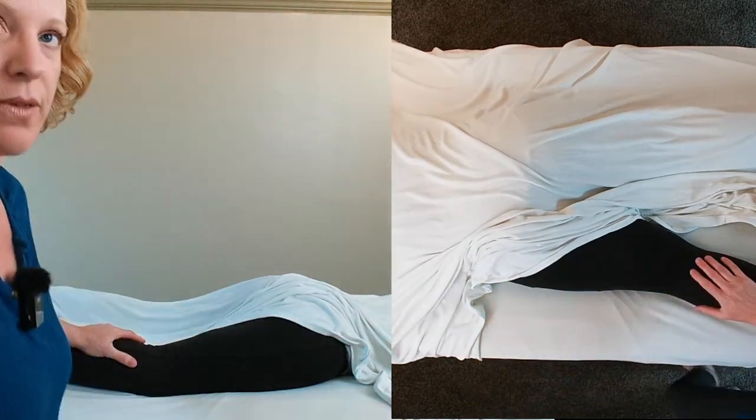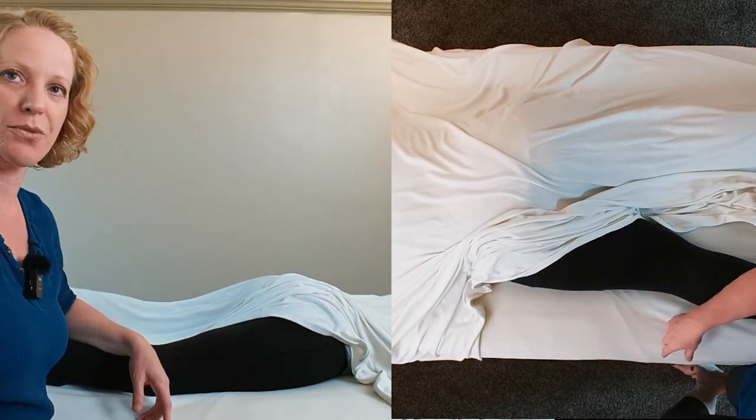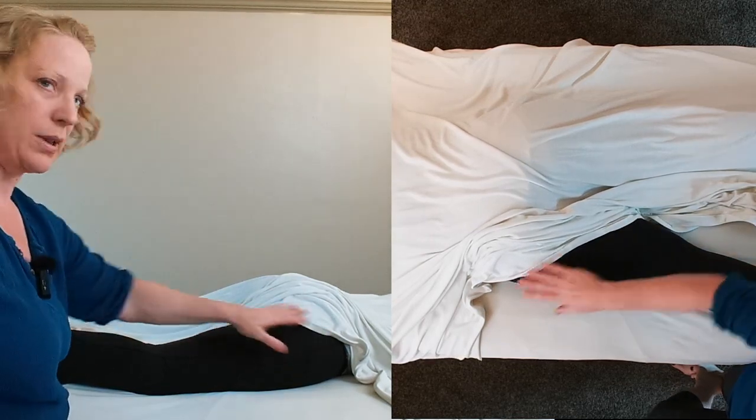So you can do this with your client just during a regular massage. We just kept her clothes on because we're doing a bunch of shooting today, but you just get this leg undraped just like normal.